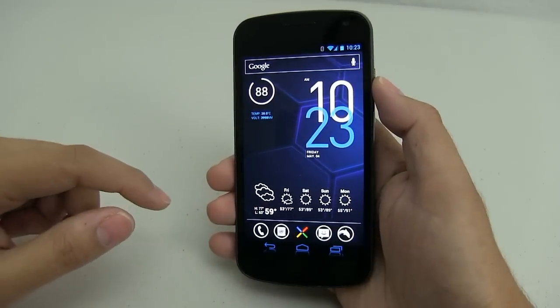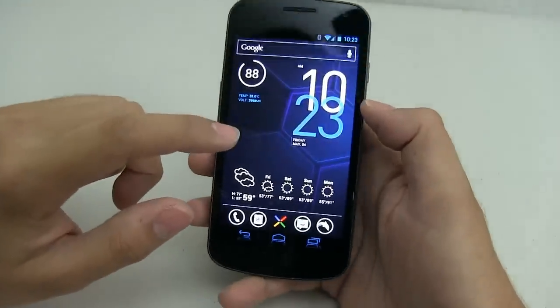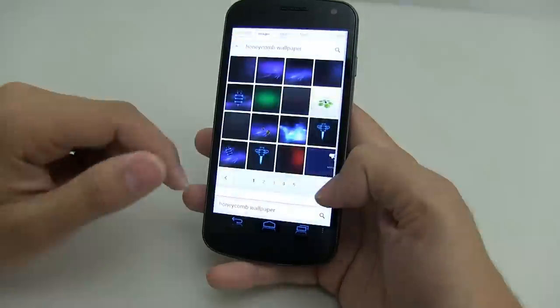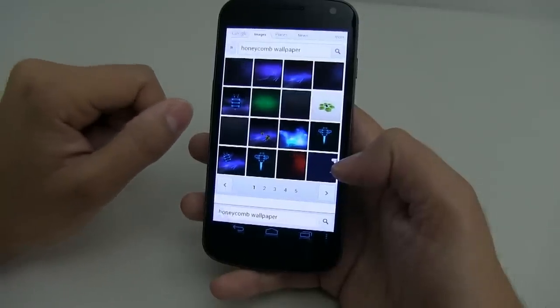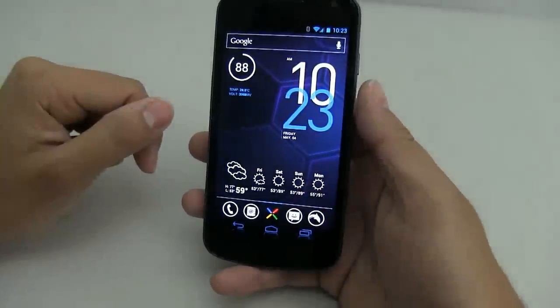I want to start with the home screen, starting with the background wallpaper. The background wallpaper is the honeycomb wallpaper — the default one. All you need to do is do an image search for honeycomb wallpaper; I downloaded the first one. I believe it's 1920 by 1408, so make sure you download the high resolution one.